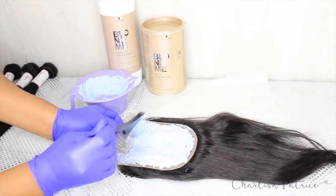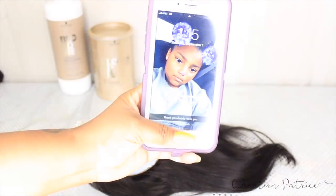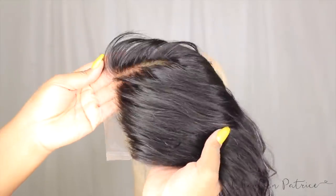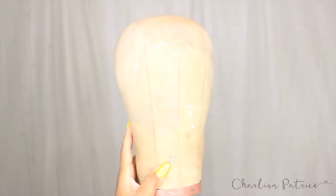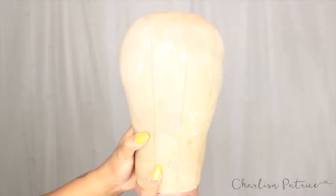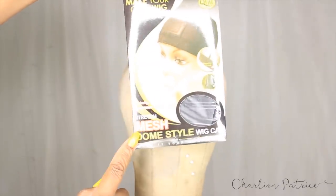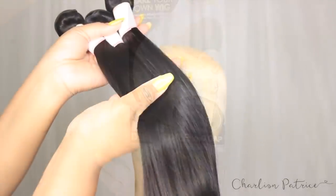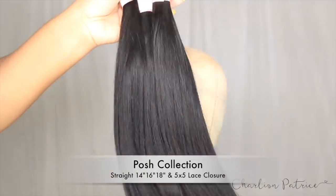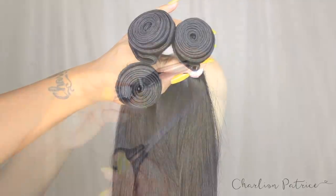I'm going to let this product sit for about 25 minutes or so — I got a little sidetracked and it went a bit longer, but that's okay. To make my lace closure wig I'm going to be using a 22-inch circumference canvas head, a mesh dome cap, three bundles of straight hair from my new Posh collection, a pair of scissors, and some clips.